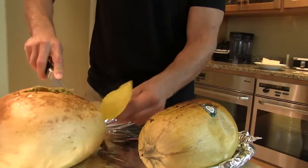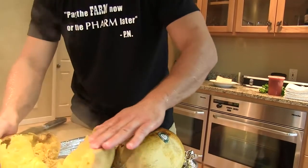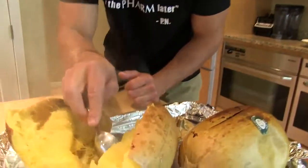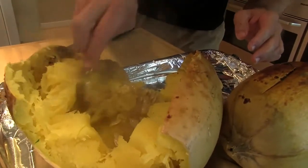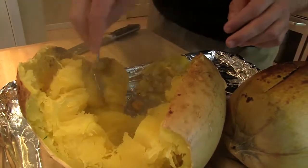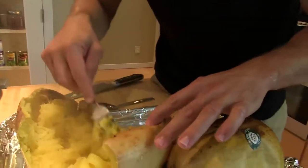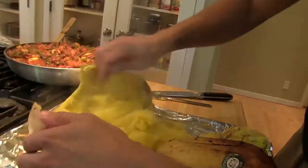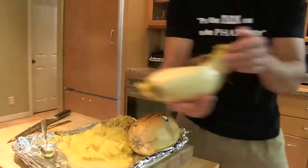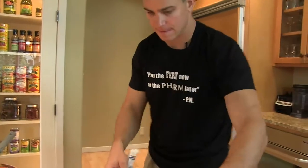Cut this stem off, open it up. And then in the middle, scrape the seeds down. Put the fork in and pull these strands right out of it. Do you see that? How that worked — kind of nice, very simple.